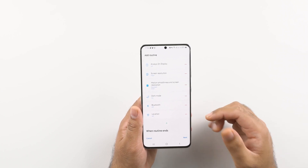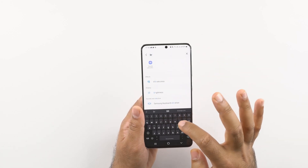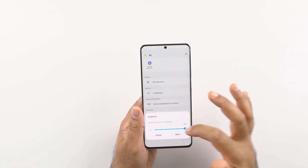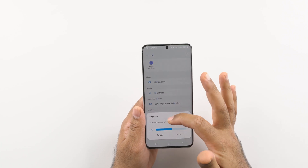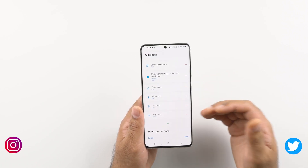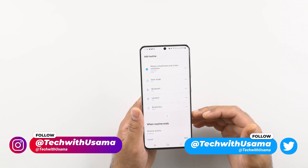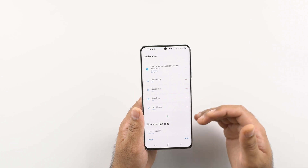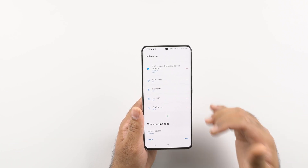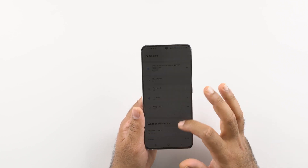Let me add another important routine here — you can drop the brightness level down to a certain level. Let's say I want to drop the brightness to 40%; the brightness will stay restricted to 40% and adaptive brightness will not work. The brightness stays restricted to that low level, which is also going to add a lot to the battery life of your phone.